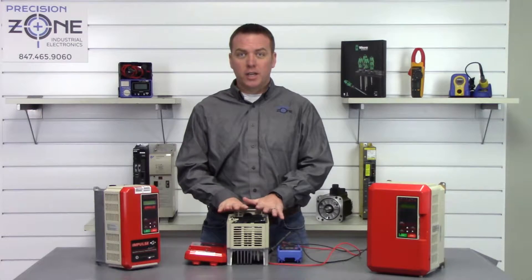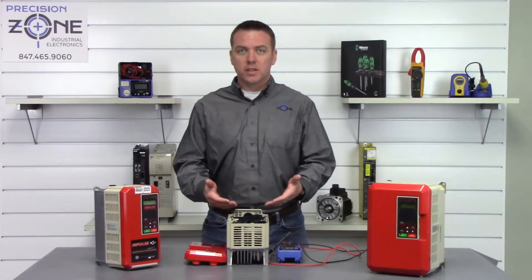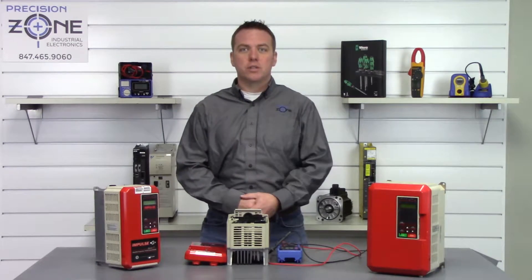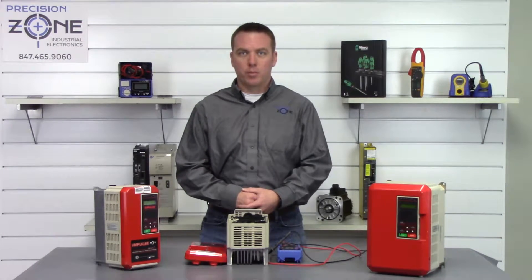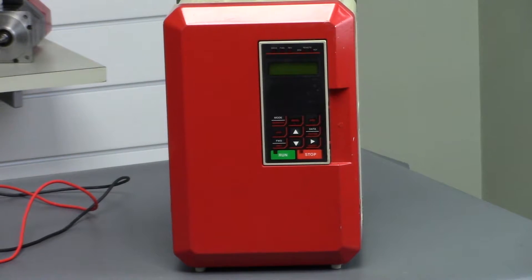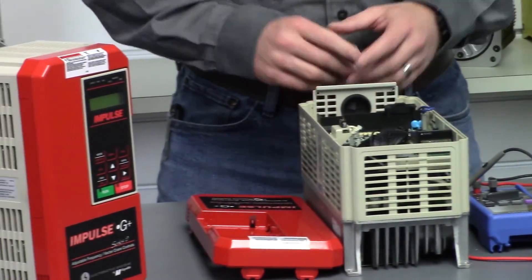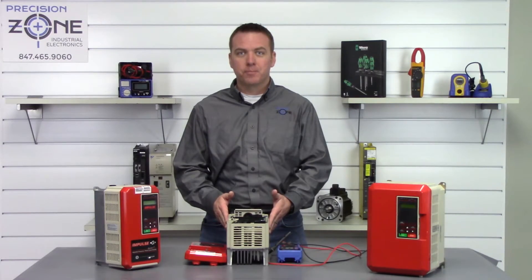This inverter is checking out fine statically. If you are having problems and you perform this test and still haven't found anything wrong, please reach us at Precision Zone where we can help you troubleshoot your inverter further. We always perform free evaluations and provide 12-month warranties on the repair, sale, and exchange of this specific inverter. Thanks for watching.